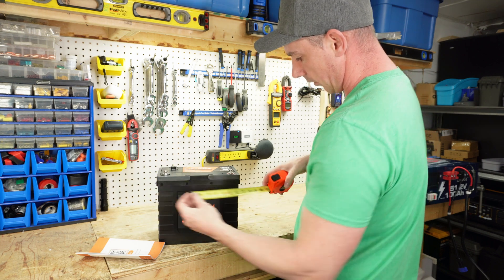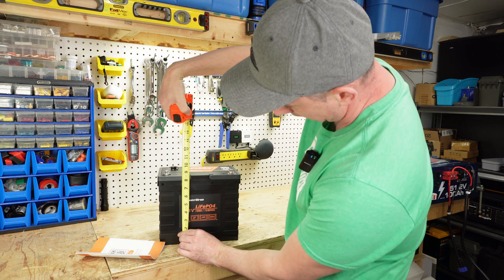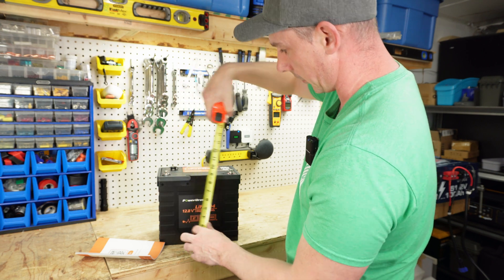So we have about 10 and a quarter inches by six and a half. And we have eight and three quarter to the top of here and about nine inches to the top of the terminal post.